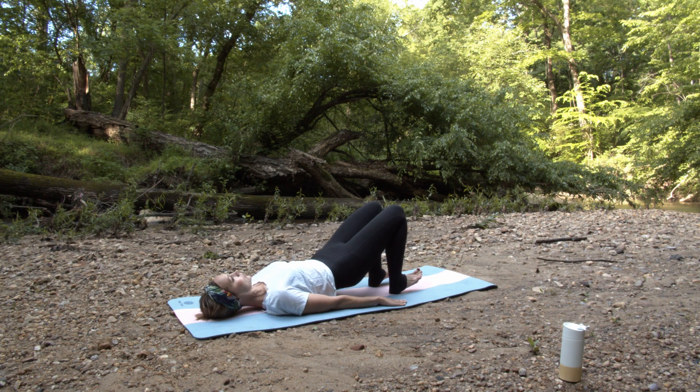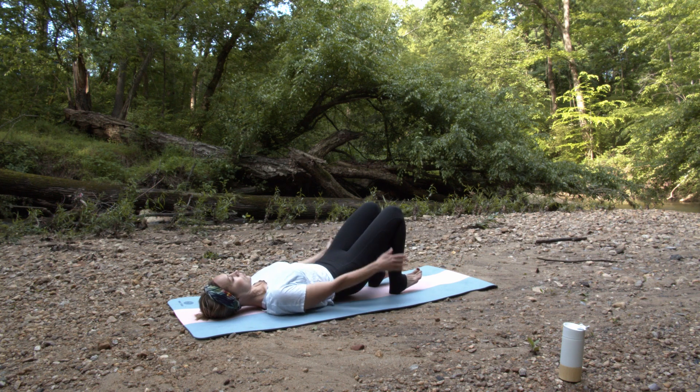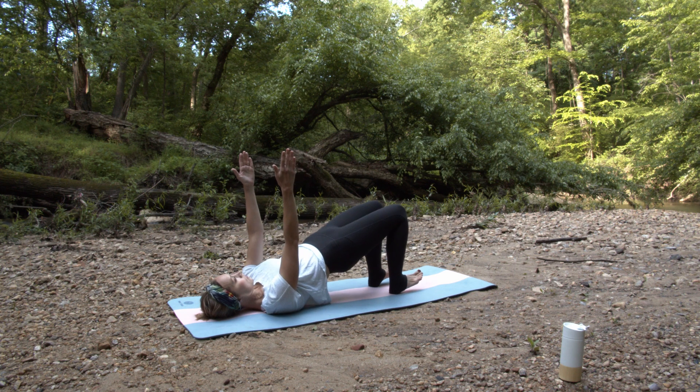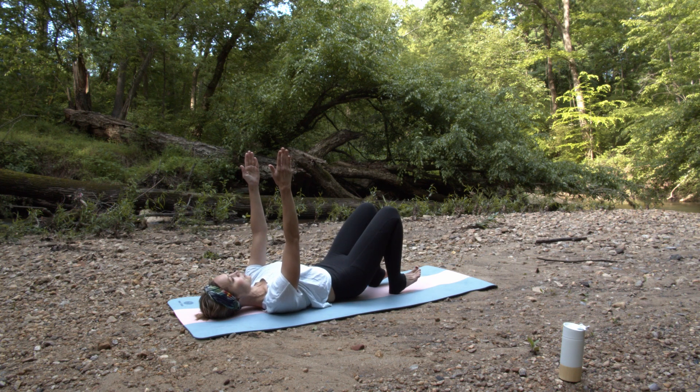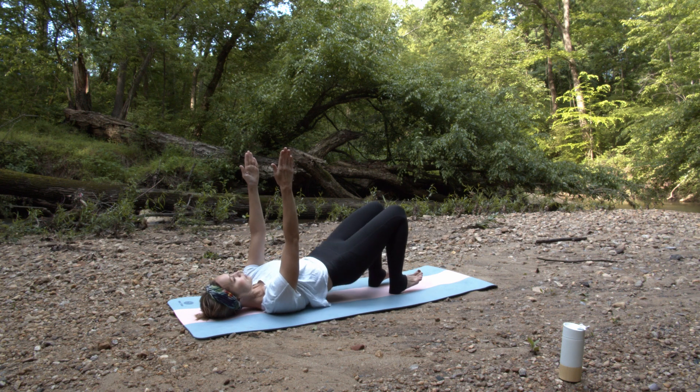We're gonna do a full ten here and really just take notice of how this may feel — deeper engagement in your glutes or your hamstrings. Just bring more awareness to how that subtle change can make your body feel. For an added challenge, you can reach your arms up towards the sky, fingertips over shoulders.